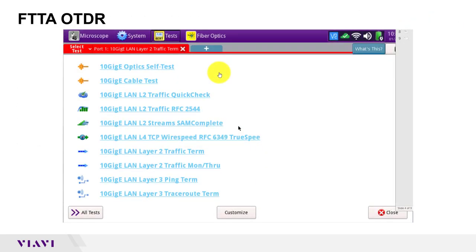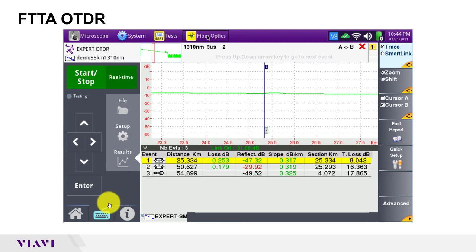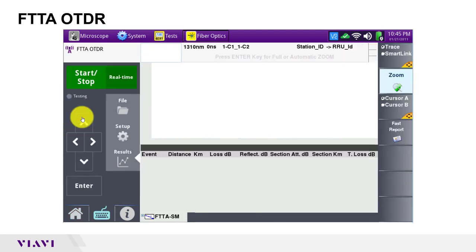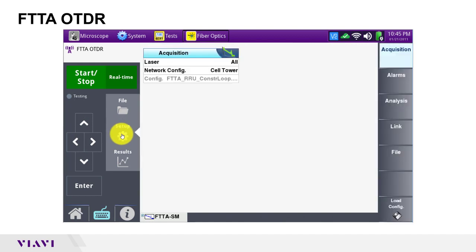After turning on the test set and connecting to the fiber under test, tap the fiber optics icon and the home icon to display the OTDR's home screen. Tap the FTTA OTDR or fiber to the antenna icon to launch the test. Then press the setup button to configure your test settings.